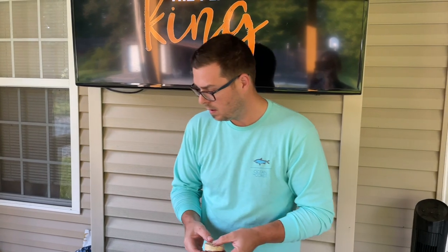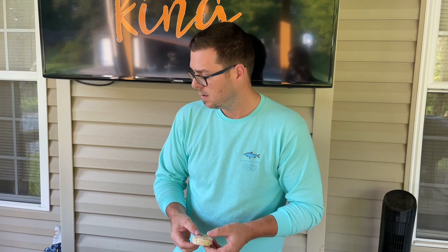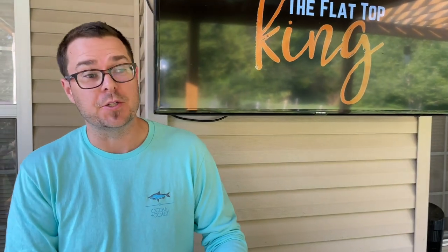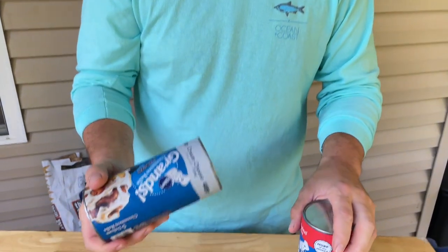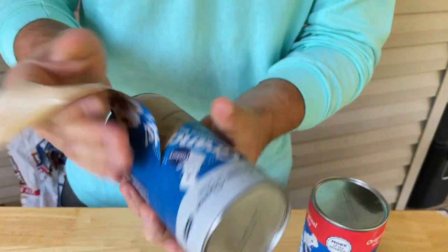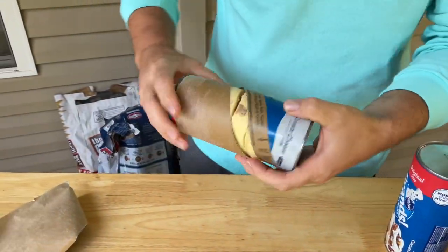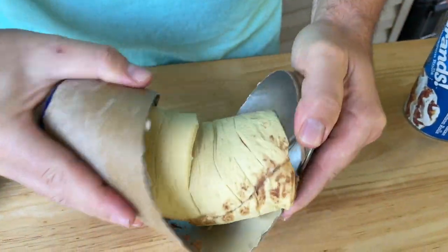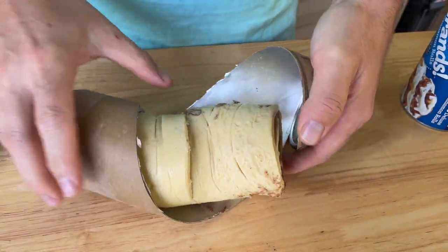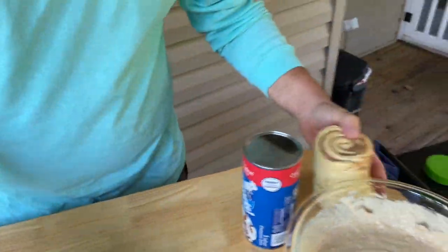These don't unroll — they're just biscuits. So we had a malfunction: the small can we used won't work. That's the whole point of doing these videos. We had to go back to the grocery store and get the bigger cans. The small cans are just biscuits, while these bigger ones are actual rolls that you can unroll like you're supposed to.